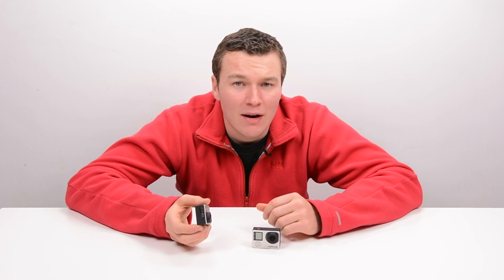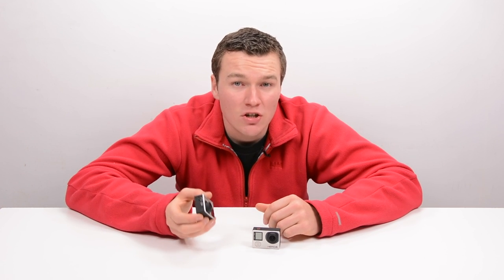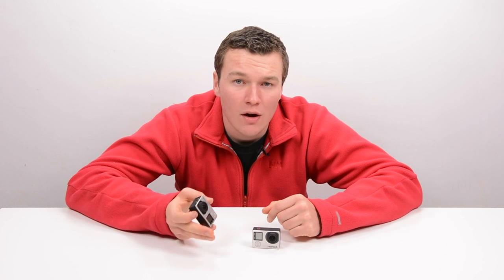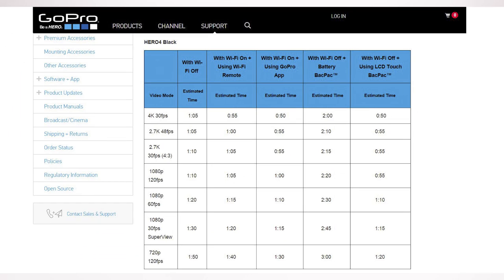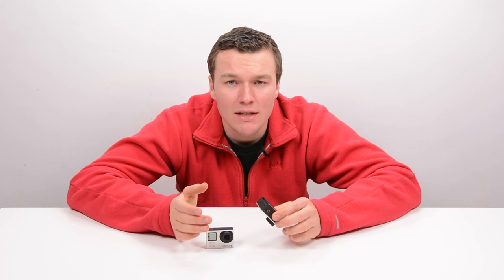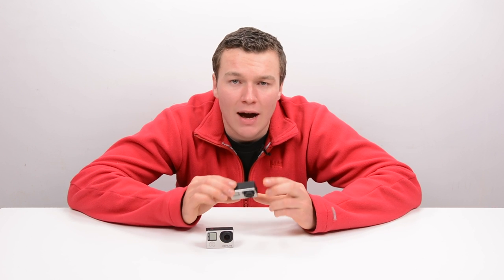It's also got better battery life than the HERO4 Black by a substantial amount. You can check out the charts that I've tested down below, or you can go onto the GoPro website and read their battery test times for these two cameras, and you will still find the HERO4 Silver has substantially better battery life than the HERO4 Black. That's just due to the fact that the HERO4 Black has a more power-demanding processor and it shoots higher resolution.